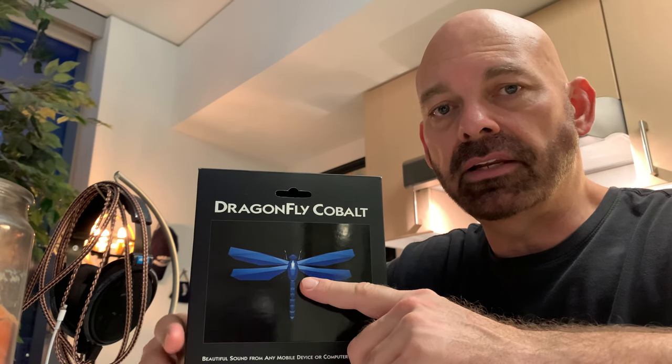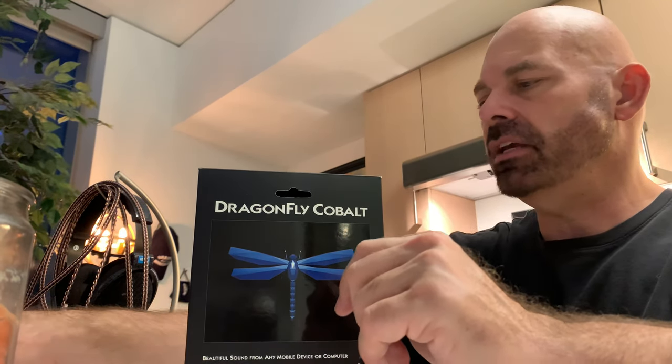They had the AudioQuest line of DACs. I had heard the Black probably three years ago and didn't like it, but they had the Red and the Blue — the Cobalt. So I A/B'd the Red against the Blue and I definitely preferred the Blue. The price is $300, which is not bad for all that it does. I'm actually going to open this with you and show you guys what's inside.